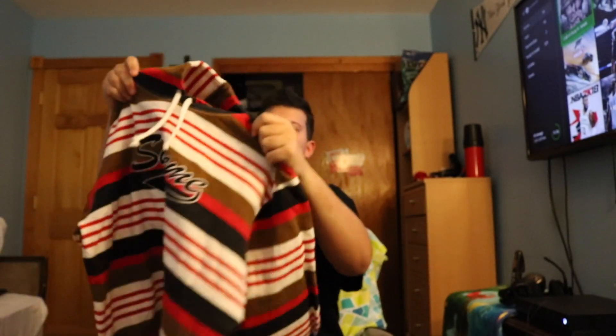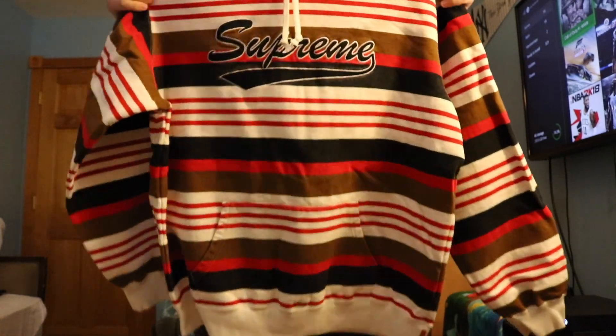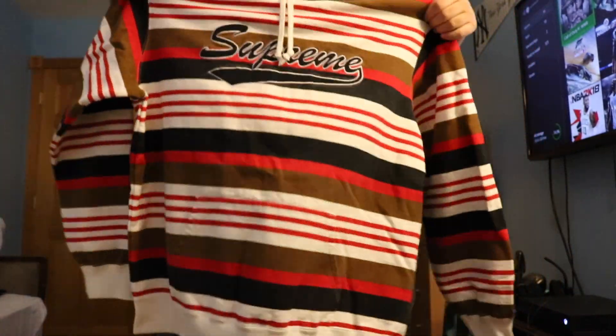So back to this one. I got the Supreme bag, that's what we got — just a striped sweater, you know what I'm saying. It says Supreme right there with the two little strings. It's something light.